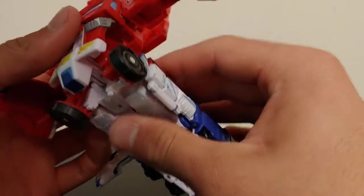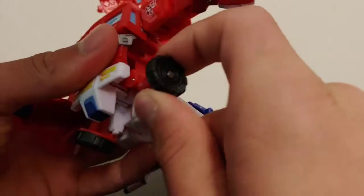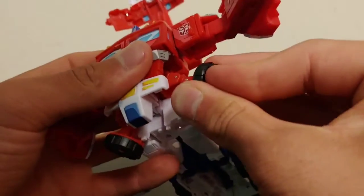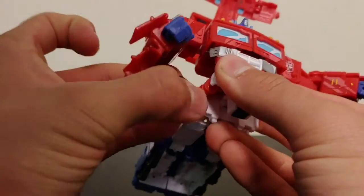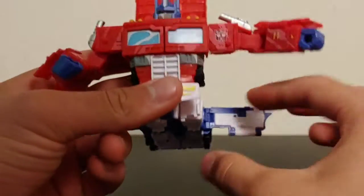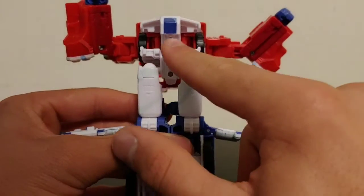This part is pretty cool — take these wheels, which are on a triple hinge, one here, one here, and one here, and collapse that to the inside of Optimus. I think that's really cool, it really helps fill out the figure and helps the overall aesthetic.